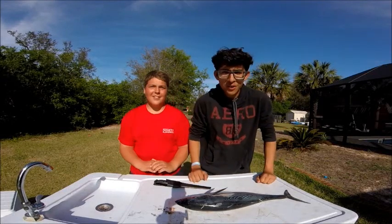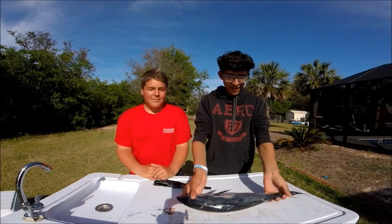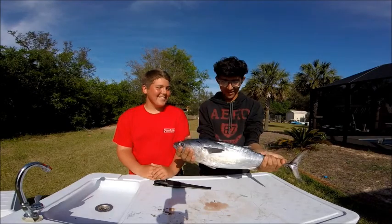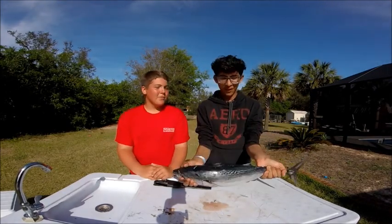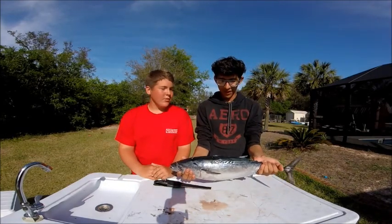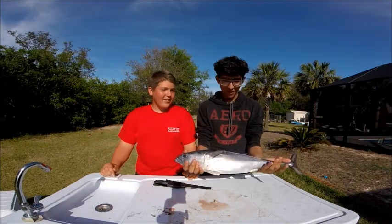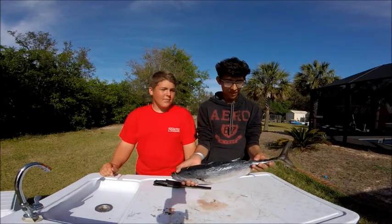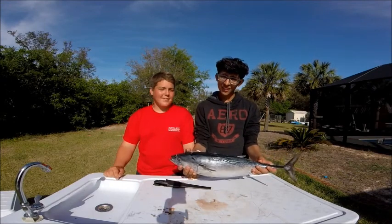Welcome back to another video of reeling. Today we're going to be trying some bonita, also called bobo or false albacore. Usually people don't eat these — they're usually meant for shark bait and stuff. They are super bloody, so we thought we'd just give it a try and show you what the meat looks like cooked and pretty much review it. Stay tuned.